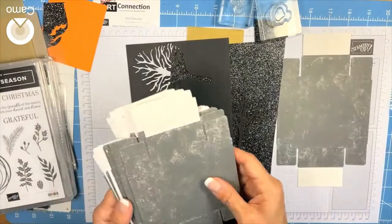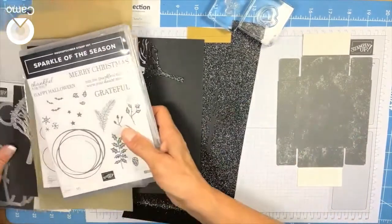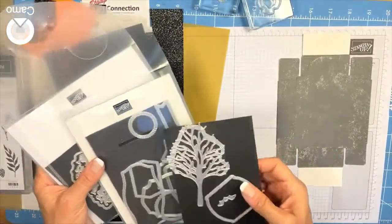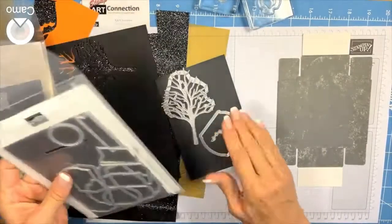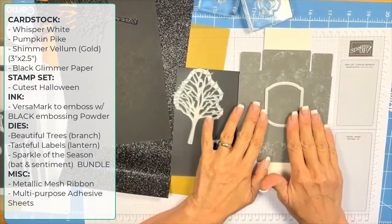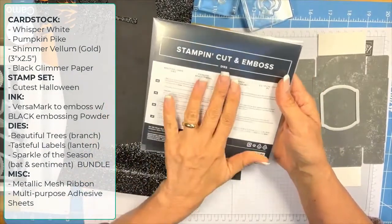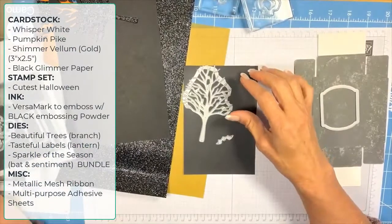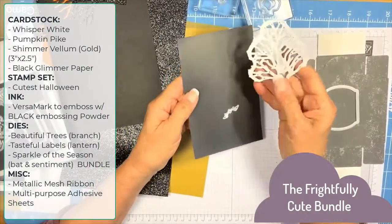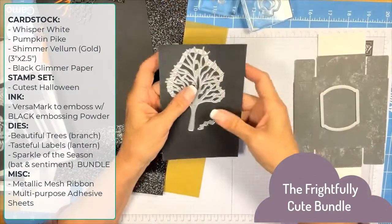Let's get started. You're going to need a front and a back. You'll need a die — the die I use to cut these out is from the Tasteful Labels set. I really like this die for the front of the lantern. I'm also using a die from the Beautiful Trees set, from the annual catalog, to add the branches.